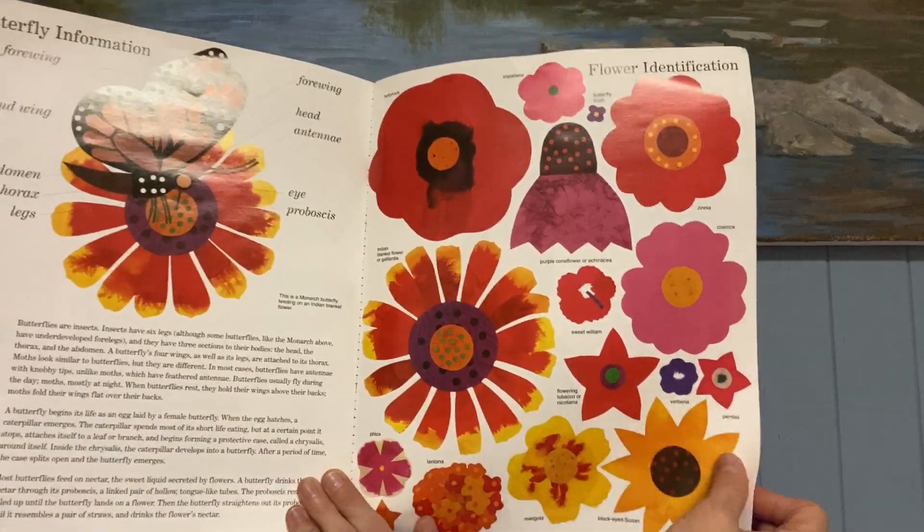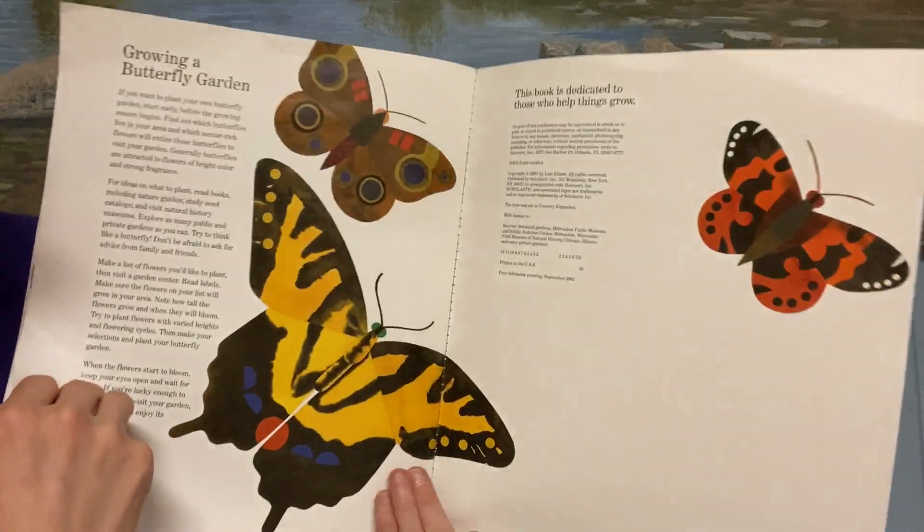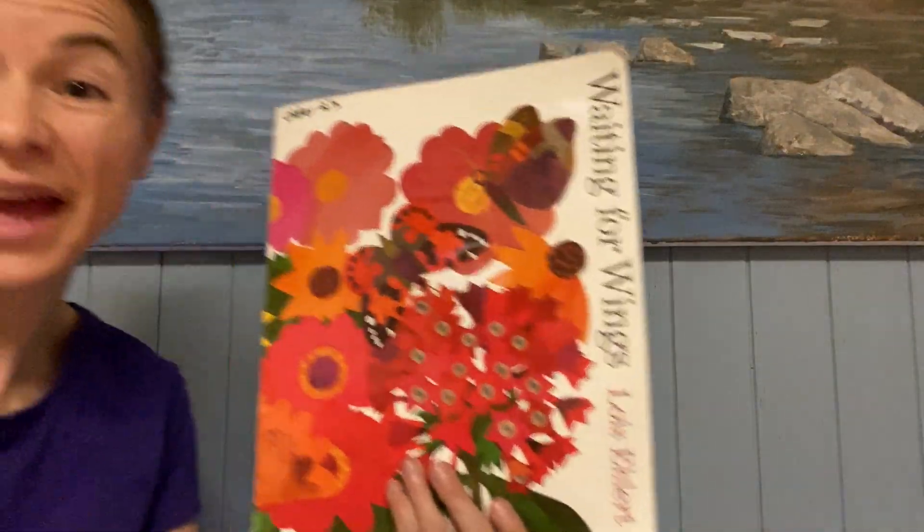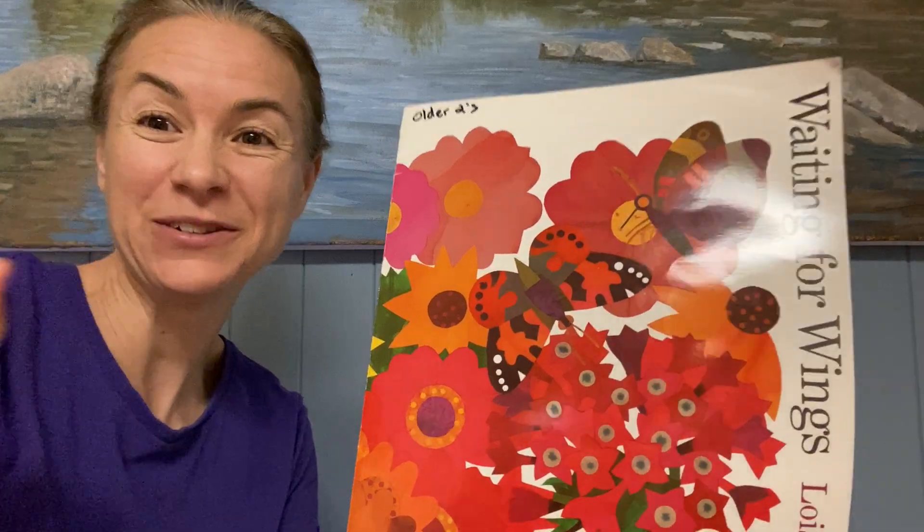The end. I hope you enjoyed the book. I'll see you soon. Bye.